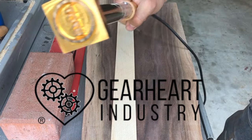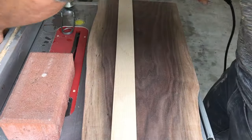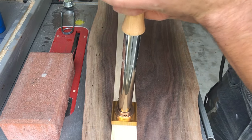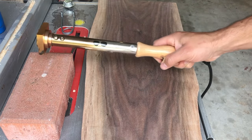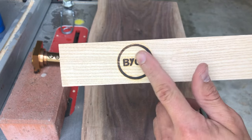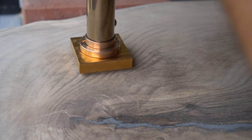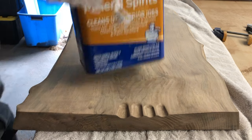Our sponsor for this video is Gearheart Industries, who make amazing branding tools — torch brands, electric brands, even drill press brands — usable for leather work, food-safe applications, and woodworking. They sent me a torch brand and an electric brand, both featured in upcoming videos. The emblems are solid brass — you can feel the quality just by holding them. For the electric brand, just plug it in, let it heat up, and use it on many different products. It stays hot for a considerable amount of time, so make sure to set it on a surface that won't burn.